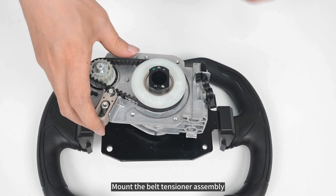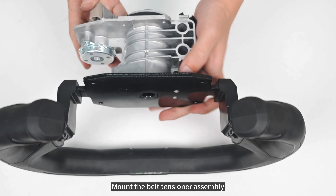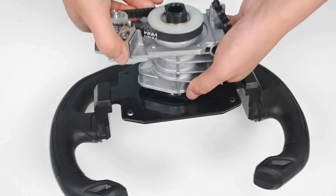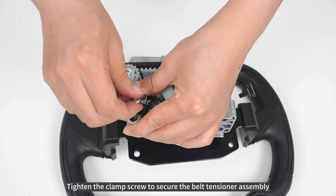Mount the belt tensioner assembly. Slide the belt tensioner assembly against the belt until six notches are visible outside the back edge. Tighten the clamp screw to secure the belt tensioner assembly.